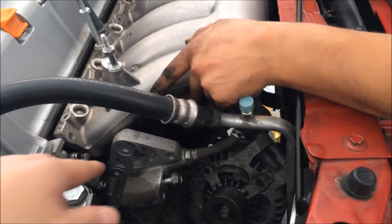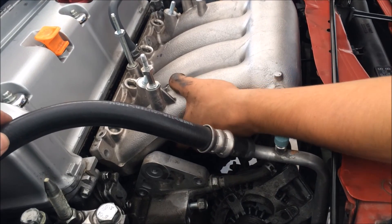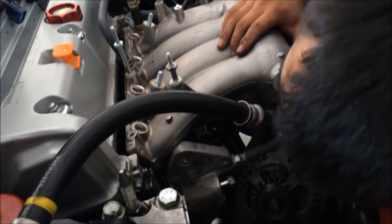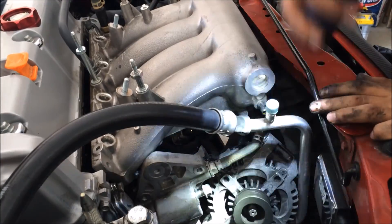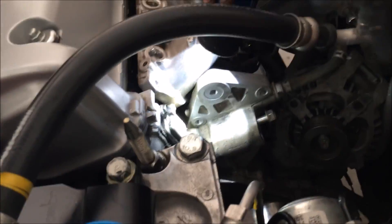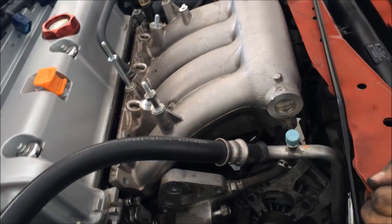Is this the bracket? Yeah, that's the bracket right there — that's gonna have to come out. It's a big bracket; it's the bracket that holds all this down. So we can get away with it.